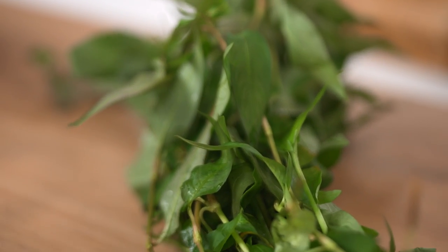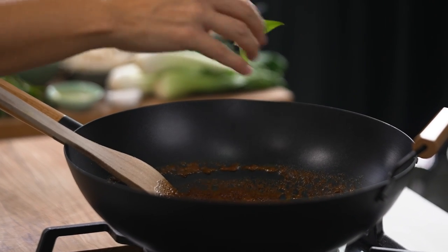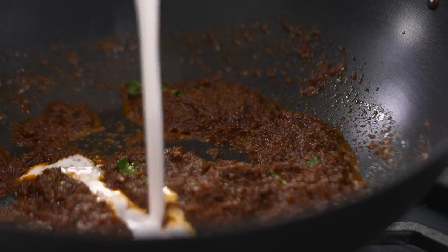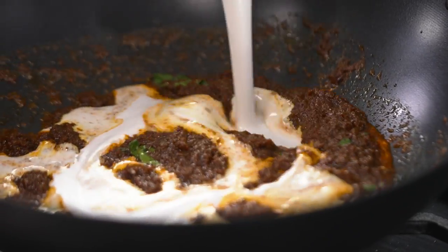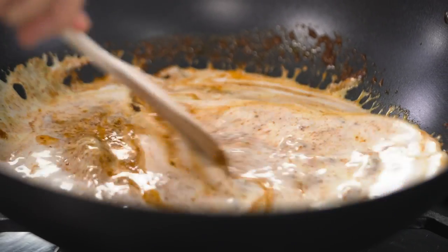Here's an optional extra — I happen to have some Vietnamese mint, also known as laksa leaf. It just happened to be at my local fruit shop this morning so I grabbed some. But I'm trying to keep this pantry and weeknight friendly, so if you don't have it, just leave it out. I'm going to pop that in with my curry paste.